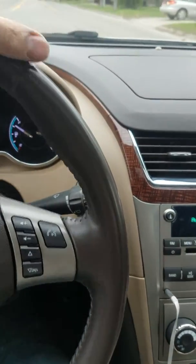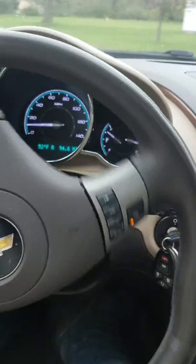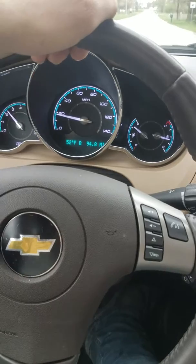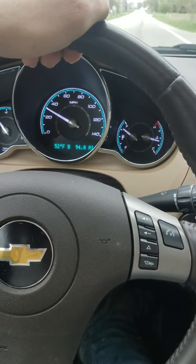In this video I'm gonna show you what a bad wheel bearing sounds like. This is a 2011 Chevy Malibu, and you might hear it starting right now.